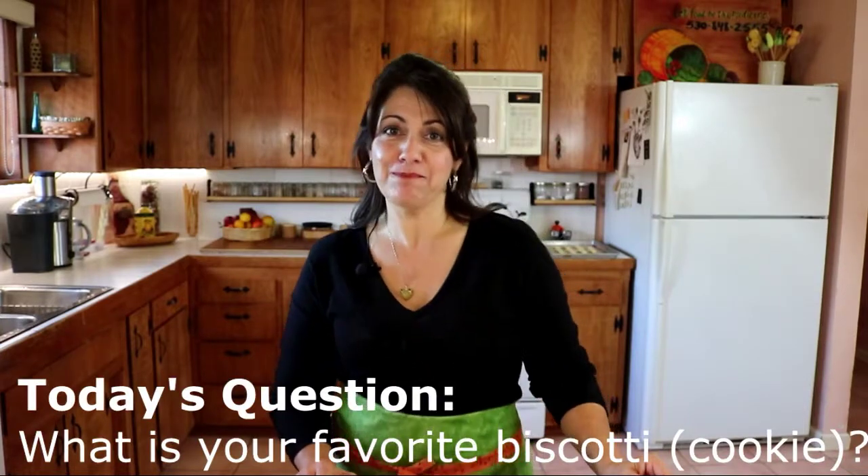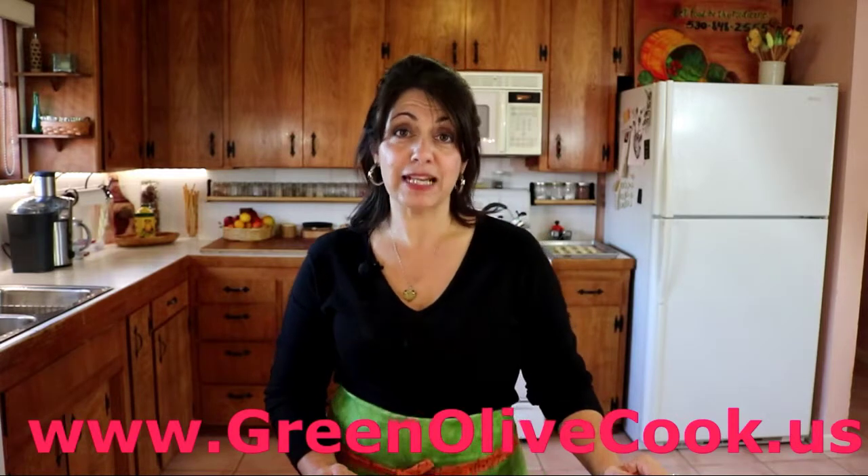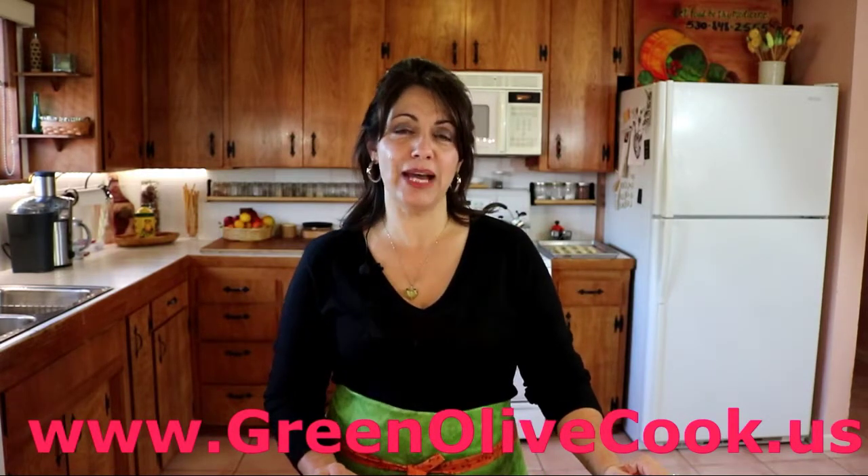I'd love to hear in the comments below what biscotti is your favorite cookie. Here are also a couple of other videos I've linked that you might be interested in. If you'd like to learn more about Green Olive, feel free to visit our website at greenolive.cook.us. Please hit the like button if you liked my video and don't forget to click the subscribe button to continue your journey of learning authentic Italian dishes with me. Until next time, ciao!